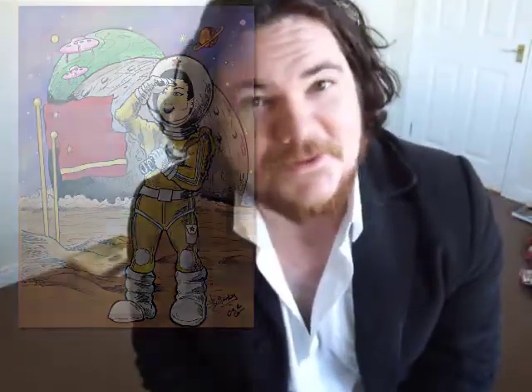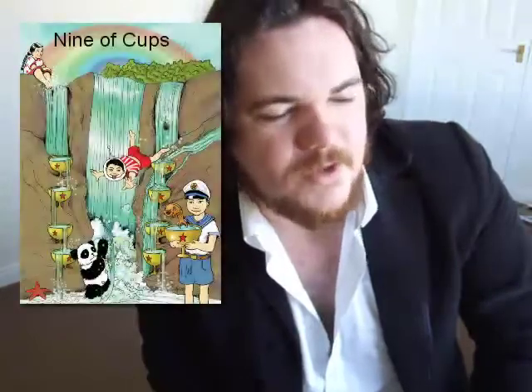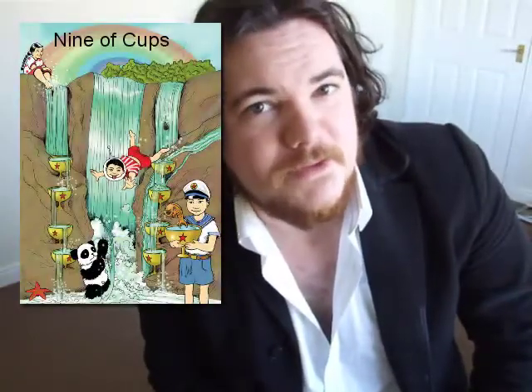Thank you for watching. We really appreciate your interest in our illustrations and we really appreciate the support. We love it when you share our work, like it, and comment, because that's part of the journey — that's part of why we do it. It influences me to keep going and to make brighter and better artworks whenever I hear people actually enjoy them. It makes us proud, it makes us happy. So thank you so much. We really appreciate you watching this video and hope you have your continued support.